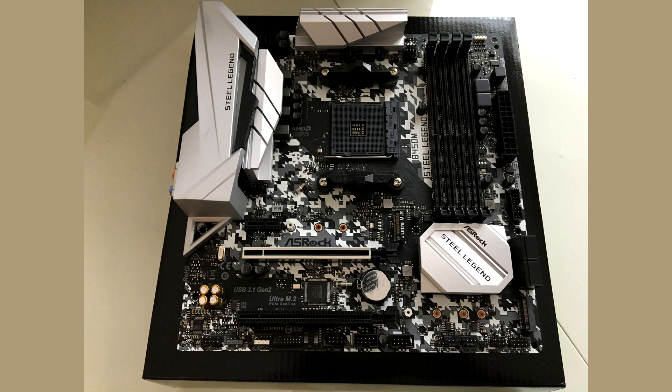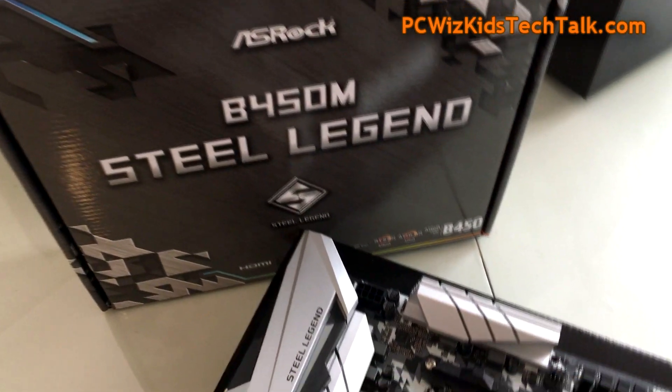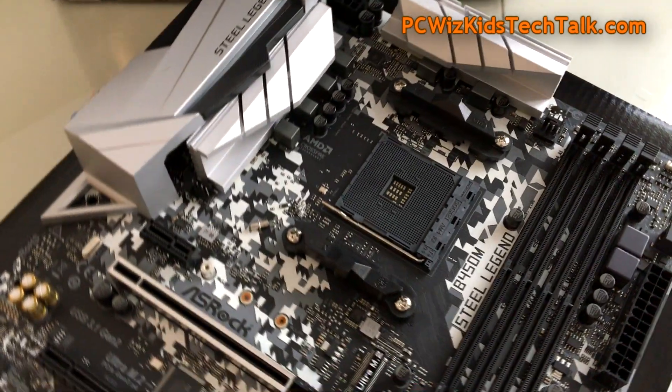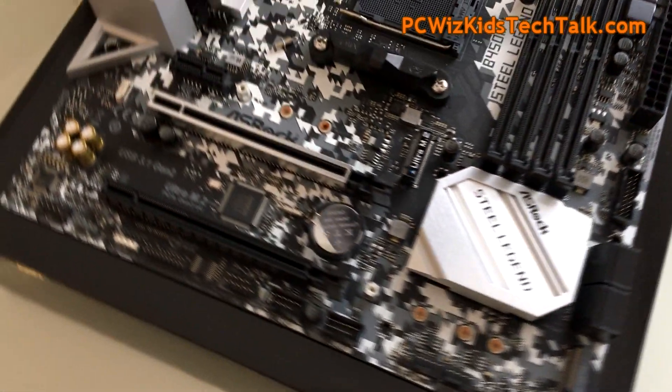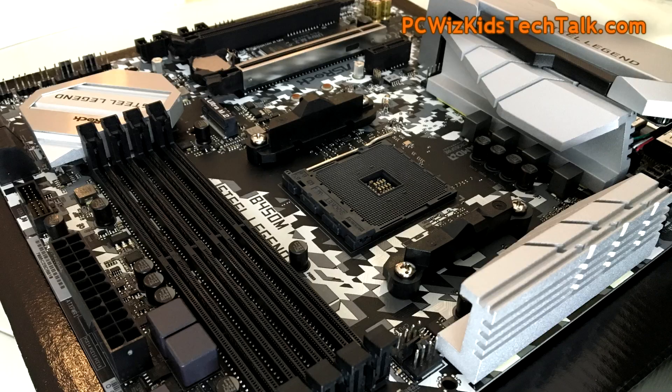One thing I like to point out are those huge aluminum alloy heatsinks on the VRMs at the top — very nice, lightweight, and solid construction. The board has a stainless steel look, and you can pause the screen at any time to see the layout in more detail. Doing a flyby of the board, you can see the alloy heatsinks with 'Steel Legend' lettering across them, and the metal-covered PCI Express slot.